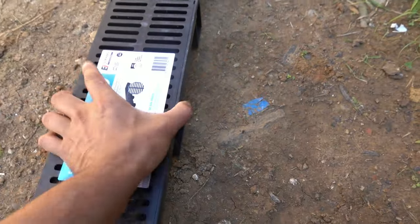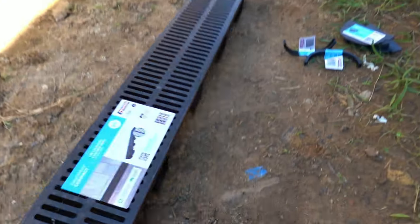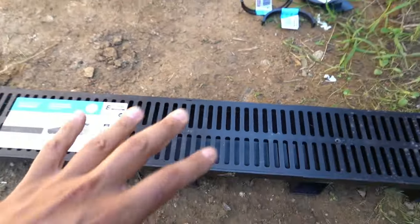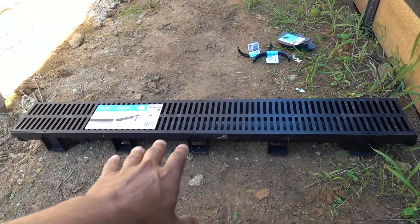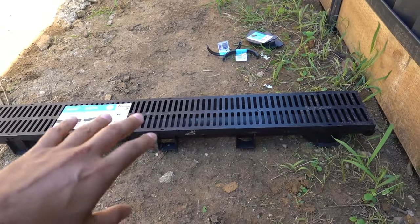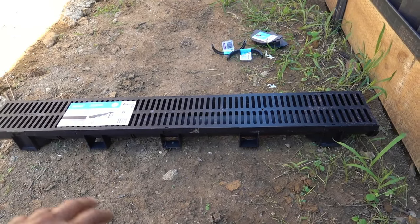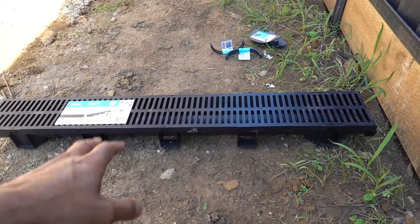They come in a few different depths - this one here is an 80mm channel. You can buy them in 100mm as well depending on the project. They also come in two different lengths: you can buy them in 1m lengths for about $30, or a pre-made 3m length for about $70. So it works out a lot better cost-wise to buy the 3m length.